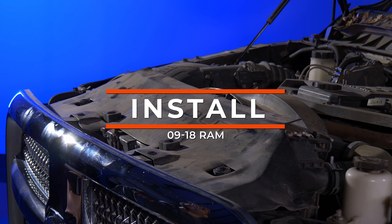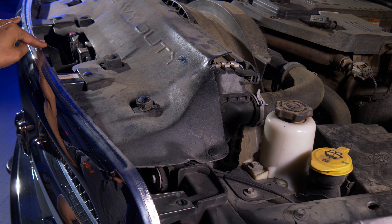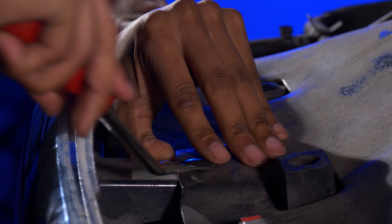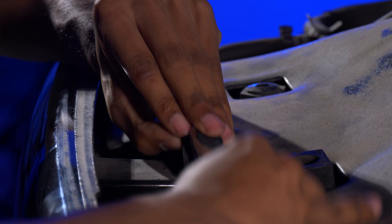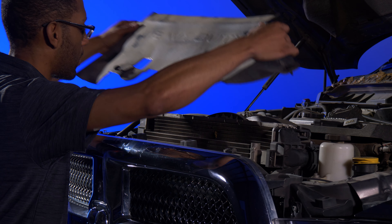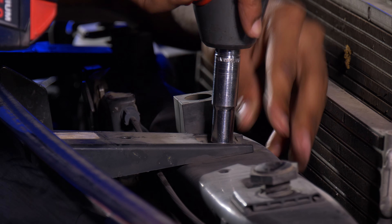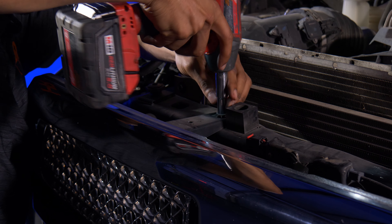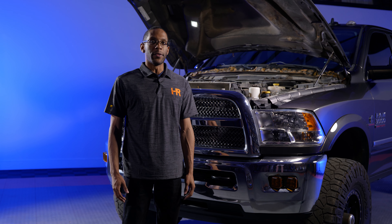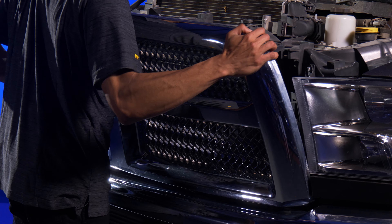The first step is removing the grille, but before we do that, we have to take off this plastic cover. There are four plastic clips we have to remove in the front. I like to start from the driver's side and work over to the passenger's side. Now that the clips are popped out, we can take off the cover. The next step to remove the grille: we have four 10-millimeter bolts located right here. Now that those bolts are removed, we can begin taking off the grille. There are some clips in there that are normally a little hard to take off, but just get a pry tool and it'll pop right off.